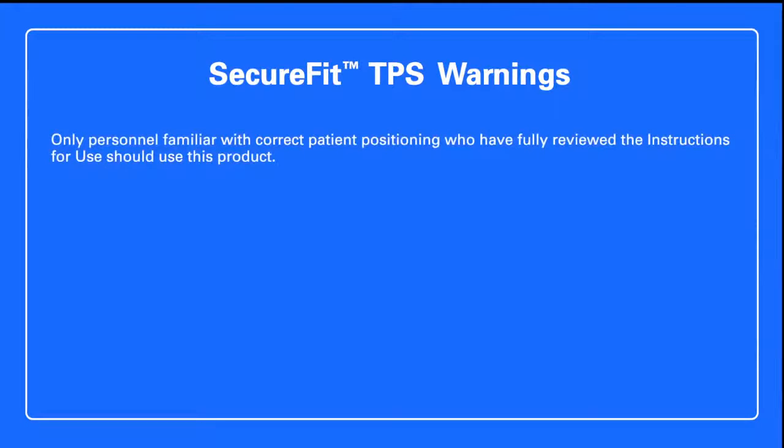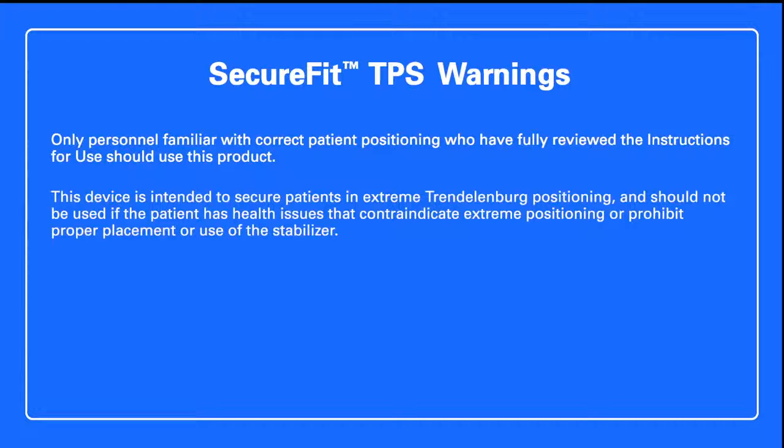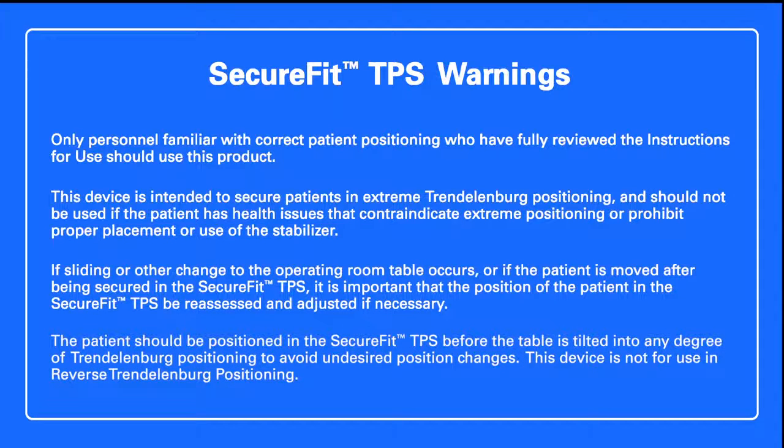Only personnel familiar with correct patient positioning who have fully reviewed the instructions for use should use this product. This device is intended to secure patients in extreme Trendelenburg positioning and should not be used if the patient has health issues that contraindicate extreme positioning or prohibit proper placement or use of the stabilizer. If sliding or other change to the operating room table occurs, or if the patient is moved after being secured in the SecureFit TPS, it is important that the position of the patient be reassessed and adjusted if necessary. The patient should be positioned in the SecureFit TPS before the table is tilted into any degree of Trendelenburg positioning to avoid undesired position changes.